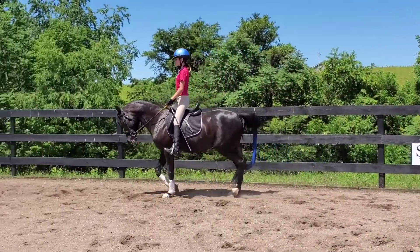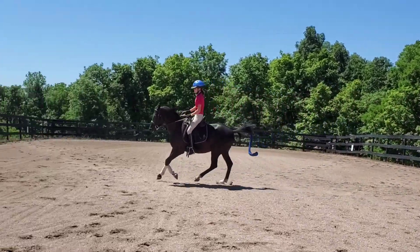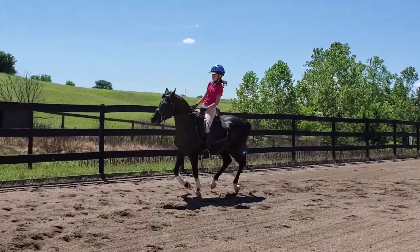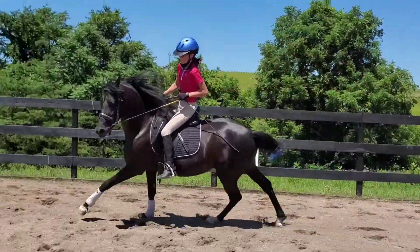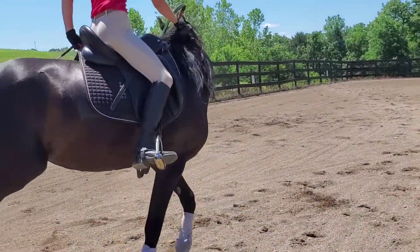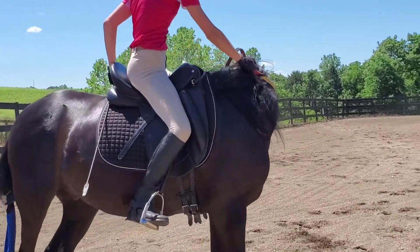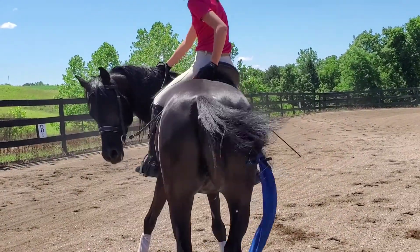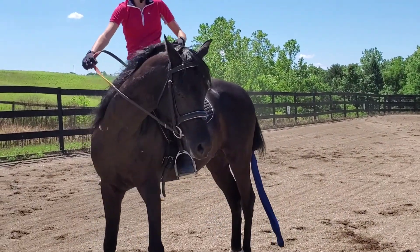Now we're going to try to ask for a canter right here, right now. Good. Keep your hands low. Hands low. Slow him down. Whoa. Bend him. Bend. Bend. Whoa. He wants to get a little bit too. That was good — that was a good recovery. I don't know what his deal is. He wants to try to put my hands over him.